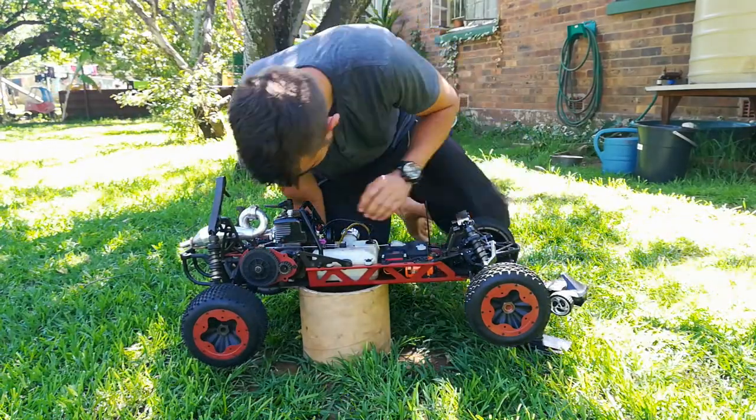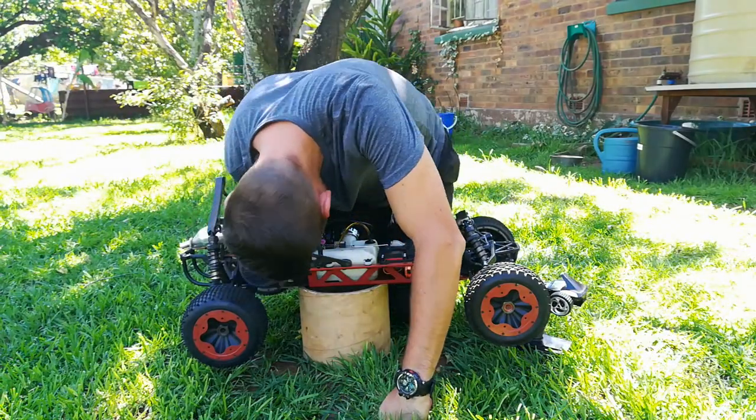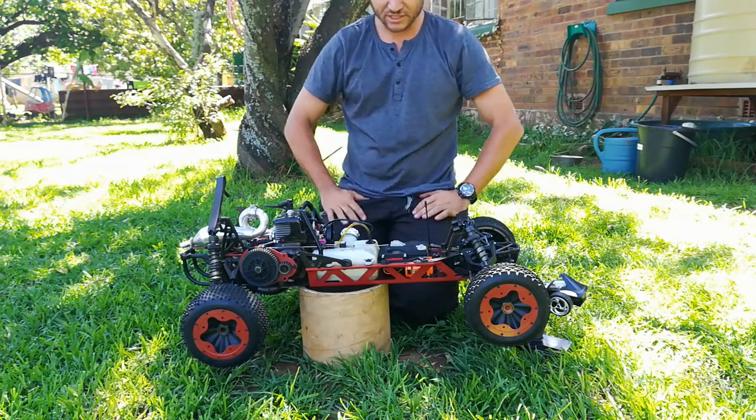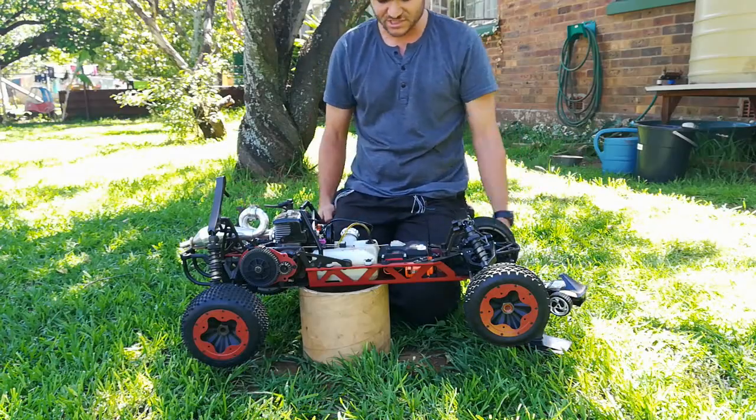So it seems a lot better with this carb. The motor does run fine — I don't think there is that much ring damage. A little bit of tuning and it ran nice, so I am going to stick the old carb back that we just cleaned and see if we can get the same performance out of it.